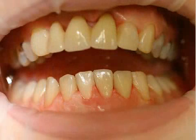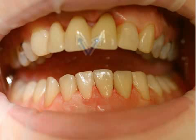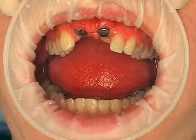Here you see a patient after the completed implantation. The patient was involved in an accident in which her anterior teeth and parts of her jawbone were knocked out. She did not want the lost piece of jawbone to be reconstructed because the red-white aesthetics was not that important to her, due to a deep smile line.